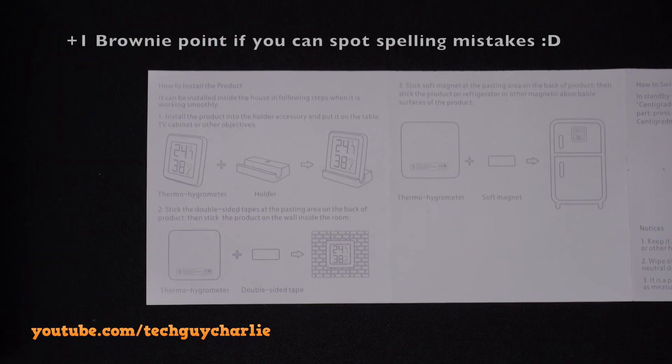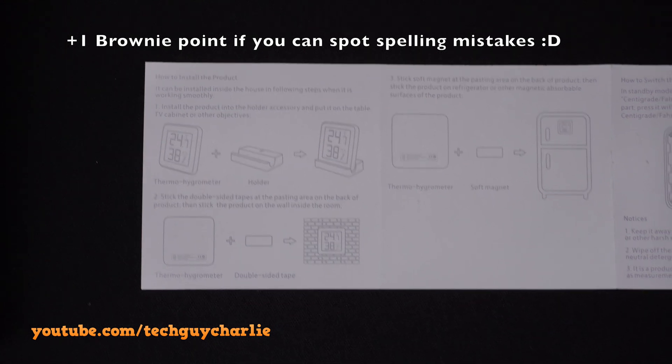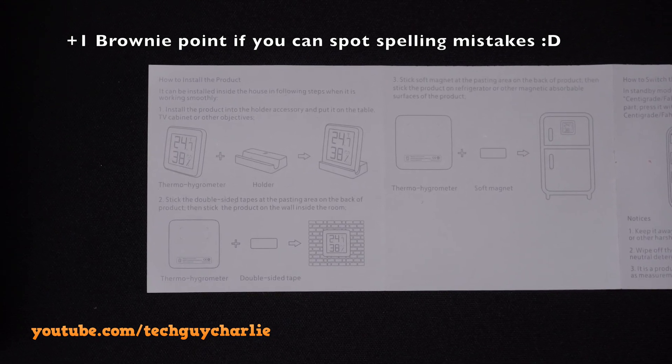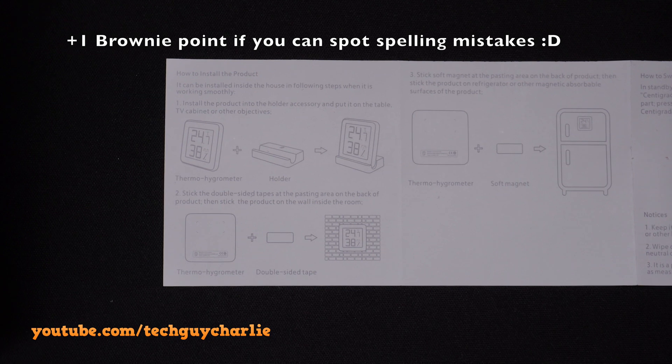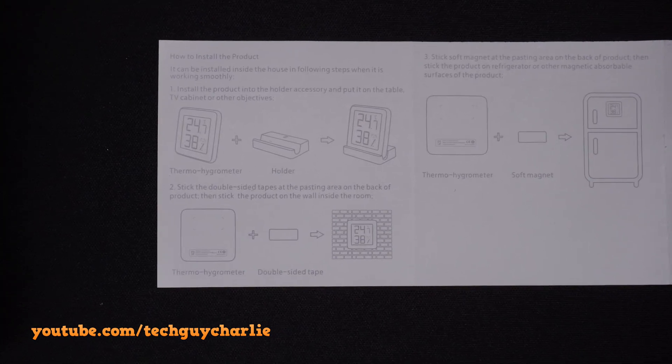Let's quickly take a look at the user manual — fortunately it's in English, which is great. Just pause the video if you want to look at a particular part. This section shows you how to install the product.